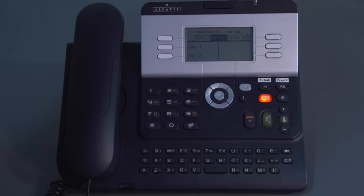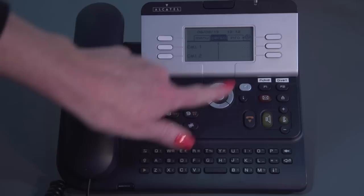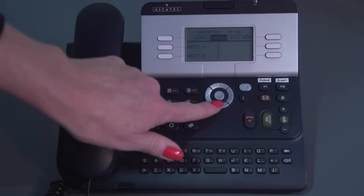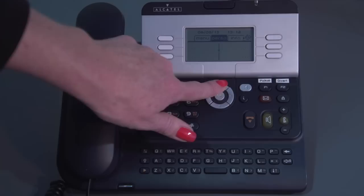Using my navigator key, I can arrow over to what we call your personal page. This is where you can customise your speed dials — these dots here are speed dials that correspond to the white key. I've got a centre line with a little bobble at the top. By using my navigator key and arrowing down, I can assign numbers to these speed dials — you can see the little bobbles moving down the screen as it flicks over the pages.